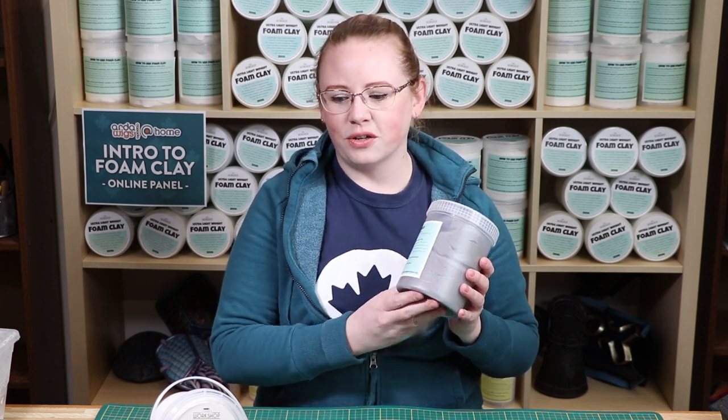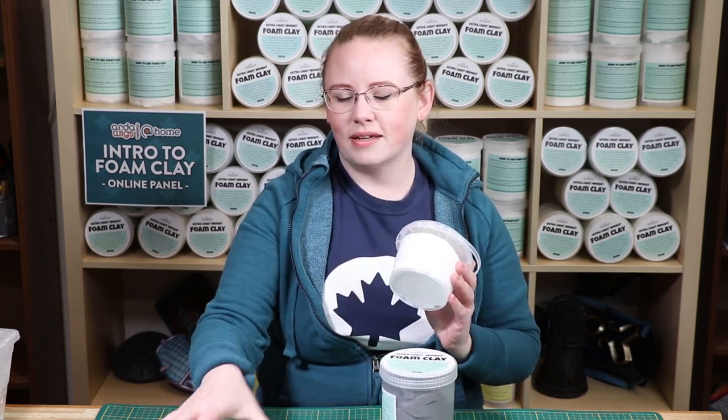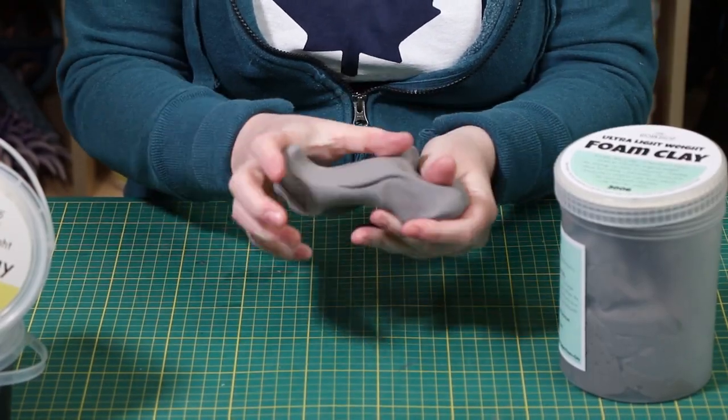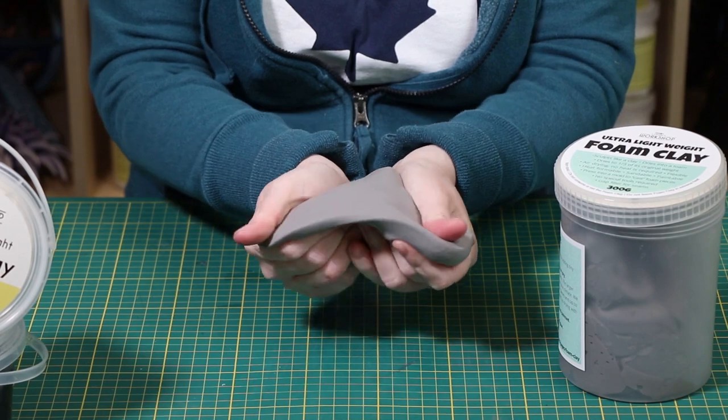Lumens Workshop Foam Clay is an air-dry clay that dries to one-third of its weight. It comes in gray, white, and black. Lumens Workshop Foam Clay starts off as a nice, soft, smooth clay.